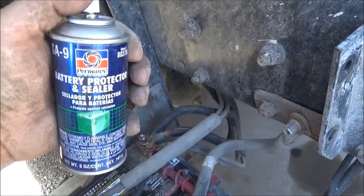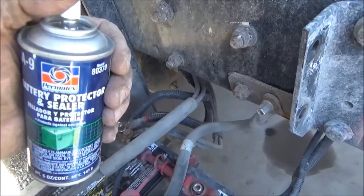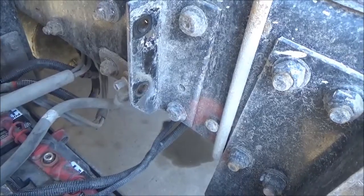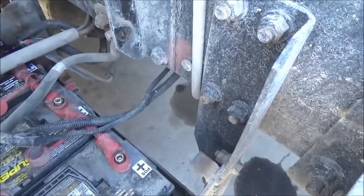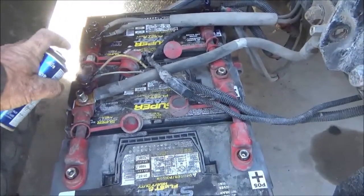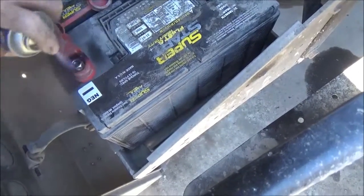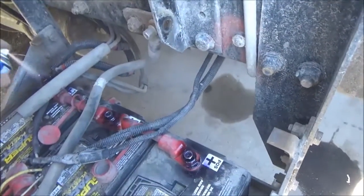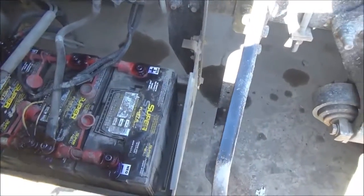I've got the batteries all back together and I'm going to spray some of this — it's hard to get a picture of it without a reflection — this battery protector and sealer. I'm going to put this on after all the connections are tight. And I'm ready to put the cover on. The batteries are done.